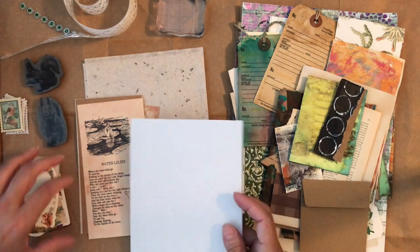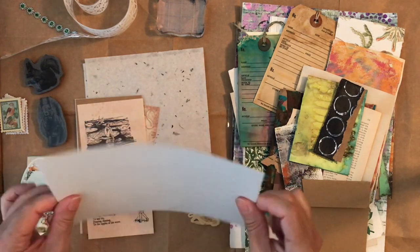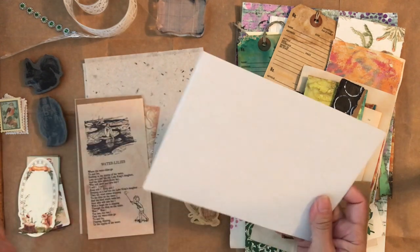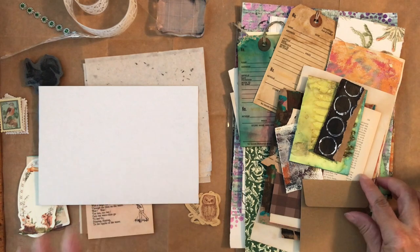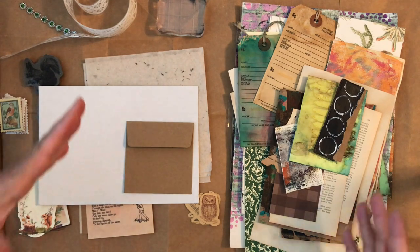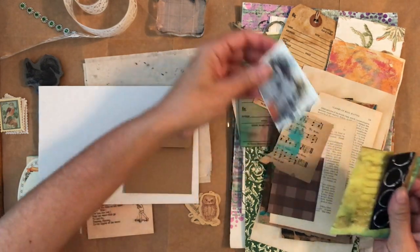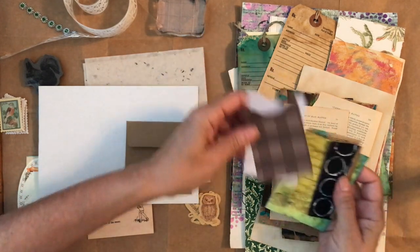I probably pulled out way too much stuff, but I have this little thin cardboard — it's kind of medium, not super thin, not very thick — and I'm just going to cut this in half to make my cover. I don't want to make this difficult at all; I just want to make cute small little journals. Here's everything I pulled out. This is the way I like to work. I may get more things out; I probably won't use all of this in one journal.